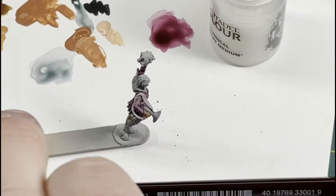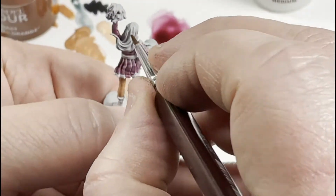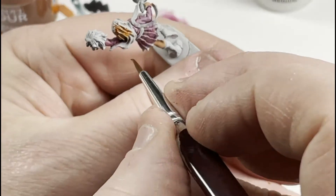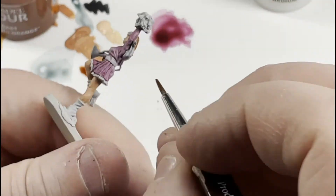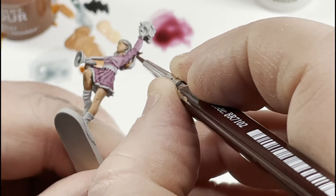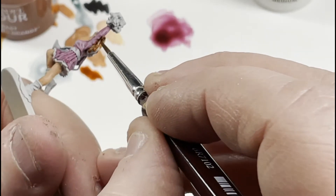Another contrast here — Griff Hound Orange — this is going to be for her hair. Honestly, I didn't realize I was painting Daphne until somebody pointed it out when I showed them a picture. The contrast on hair, fur, things like that is really cool. Because with just a single coat, it'll sit down in the recesses making those dark, while the top areas will be lighter, giving you natural shadows and shading. Be careful around your pink — you don't want to get the orange on it. If you get one contrast on the other, they're kind of a pain to clean up.